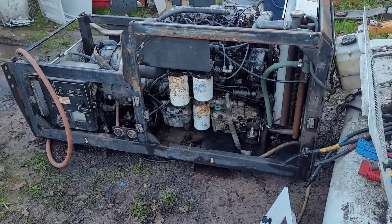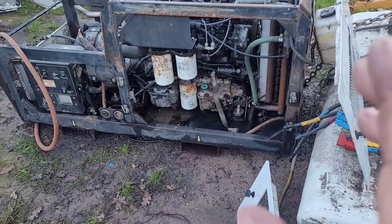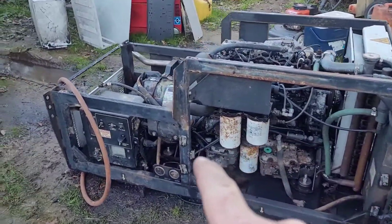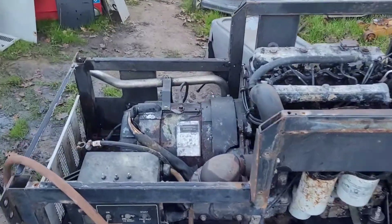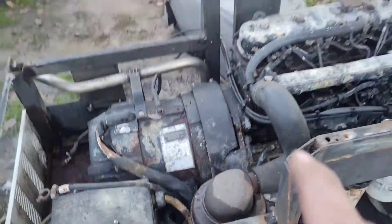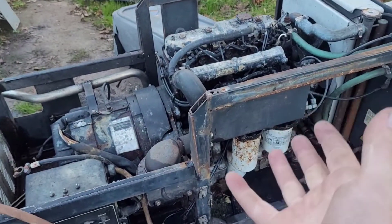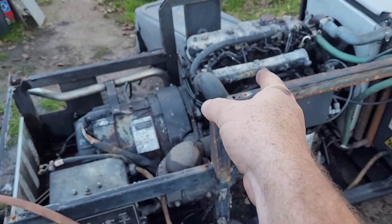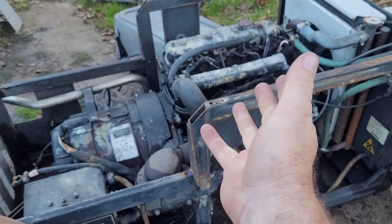Here's my current regret bringing home. Quick rundown: it's a 15kW. Even though it has a Cummins Onan tag on it, it's actually a Thermal King with a Stanford PMG alternator on it and an Isuzu 2.2-liter diesel on it.